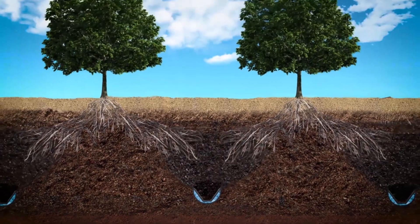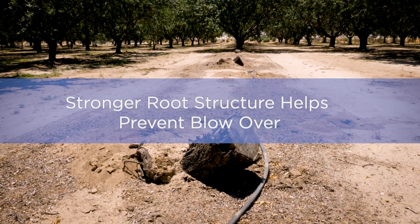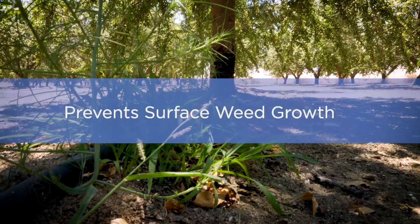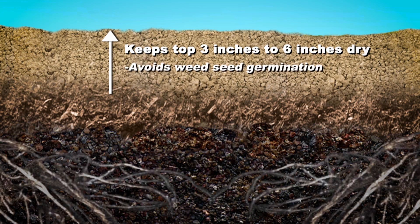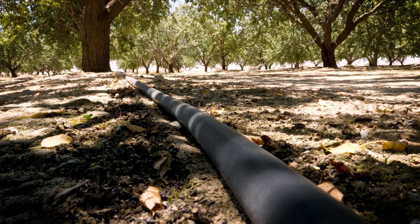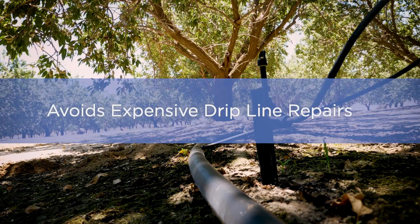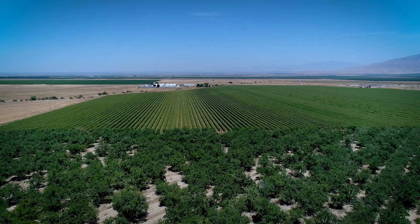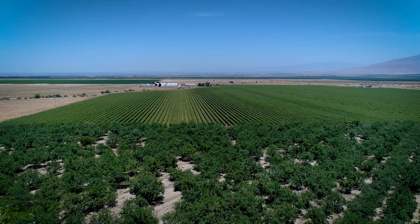The advantage to the farmer is that roots of the trees go deeper, so you don't have trees blowing over. You don't have water on the surface, so you don't have weeds growing — meaning less herbicides and labor to control weeds in your orchard. There are no drip lines for rodents to chew into, and the key advantage is that you cut your water consumption by 25% to as much as 50%, especially here in the Central Valley where temperatures can reach 110 degrees in summer.